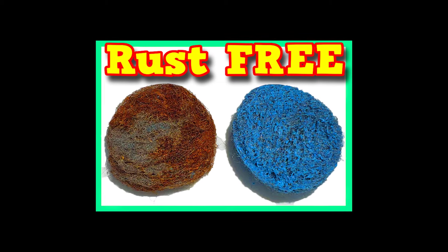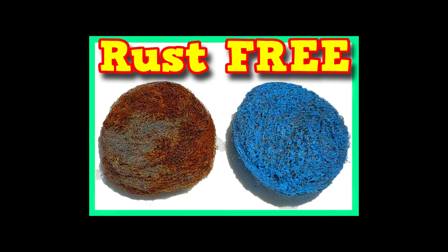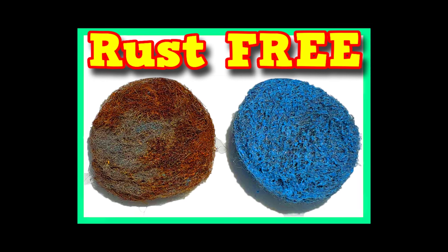On this video I'm going to show you how to keep your SOS or Brillo pads from rusting, and by the time we get to the end of the video this is going to be another one you're going to say to yourself, 'Hey, why didn't I think of that?'